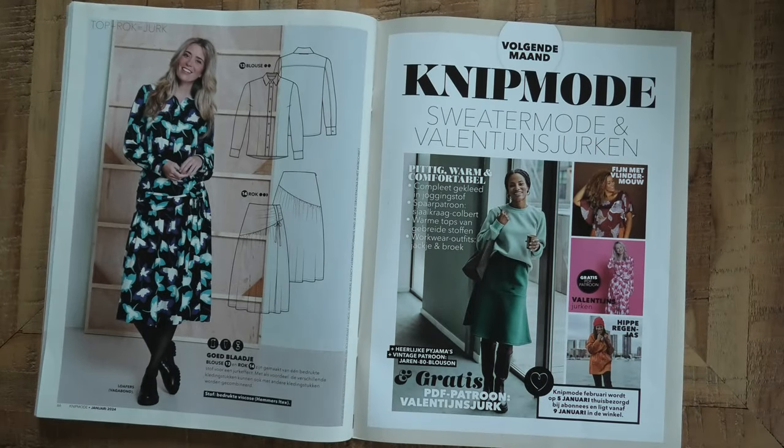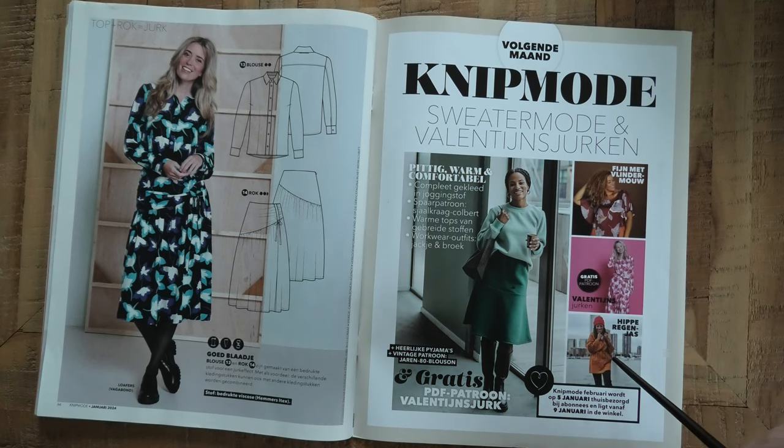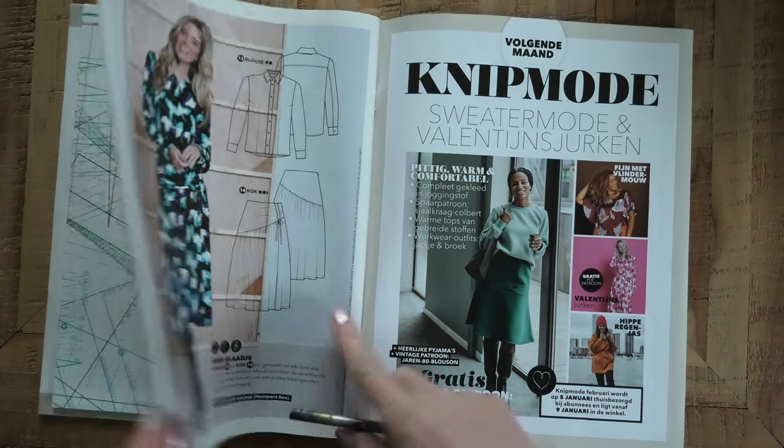We also get a little preview of next month — there's what looks like a rain jacket, a Valentine's dress, and some jogging fabric items. Not much detail visible yet from this picture.